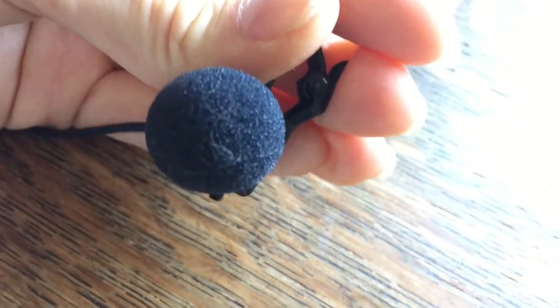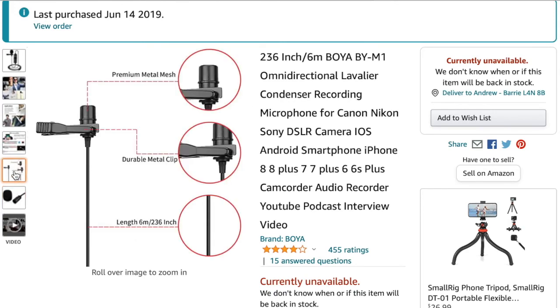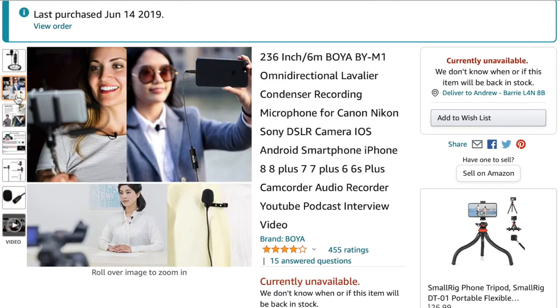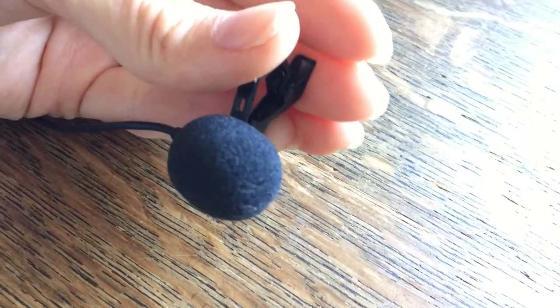This mic is perfect for picking up your voice and making it sound perfectly clear. Even if there's ambient sound going on around you, the audio quality is fantastic. Just clip it on your shirt and speak at a normal talking level.